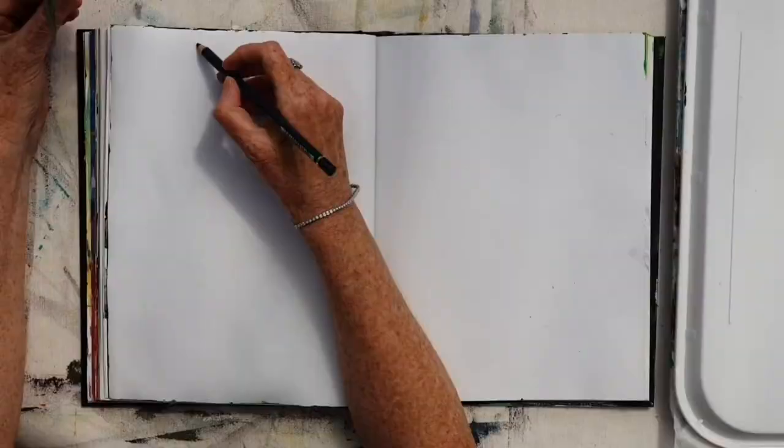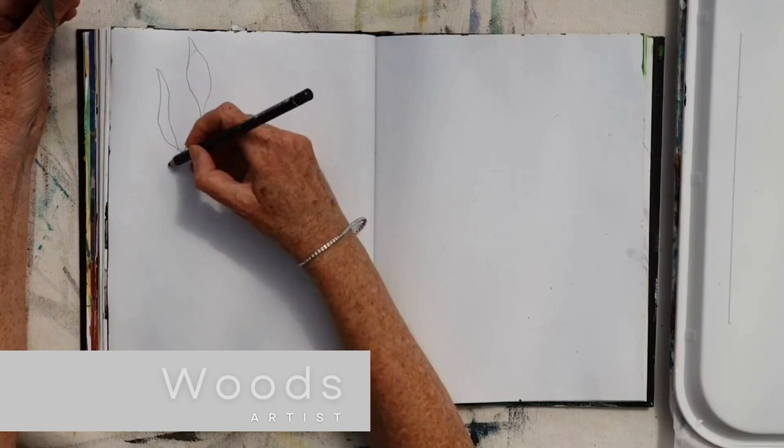I like to build my paintings and drawings up in layers, and this time I'm doing a botanical study. Let me take you through how I have built this painting in layers.